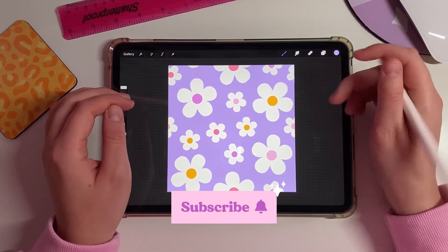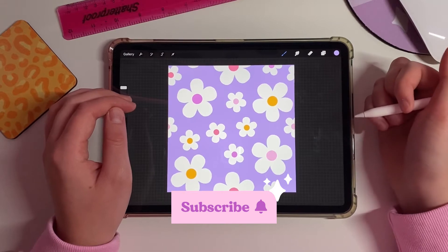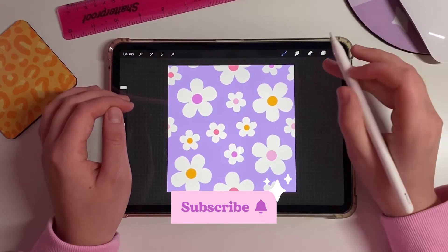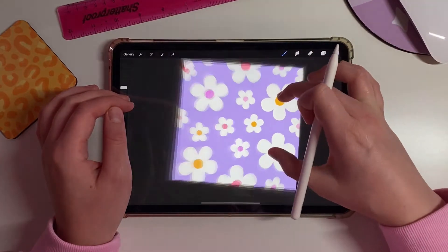Hello and welcome to my channel. My name is Holly and I am the creator and maker of Sprinkle Club. Today I am going to take you through how to create a repeat pattern just like this.